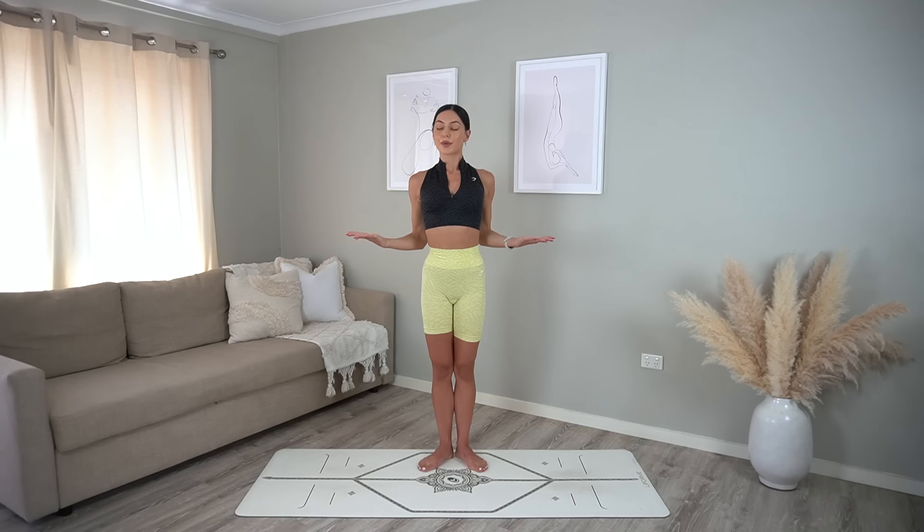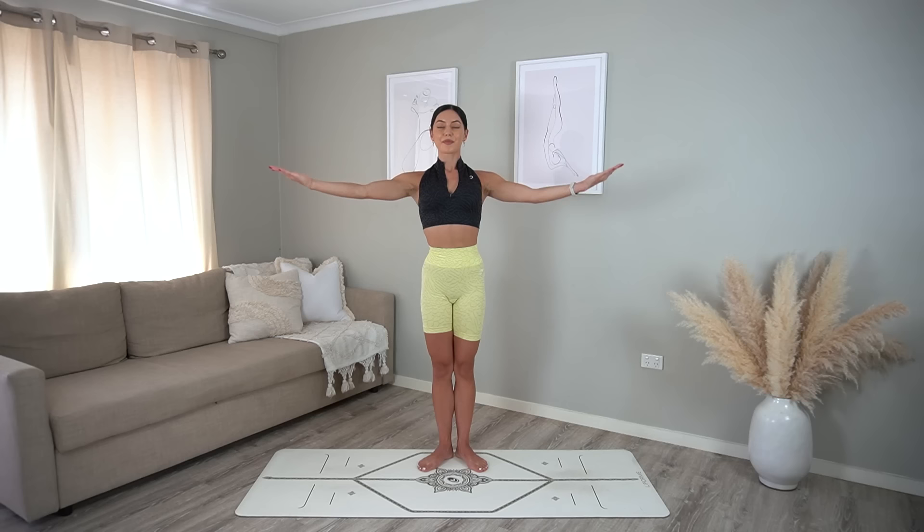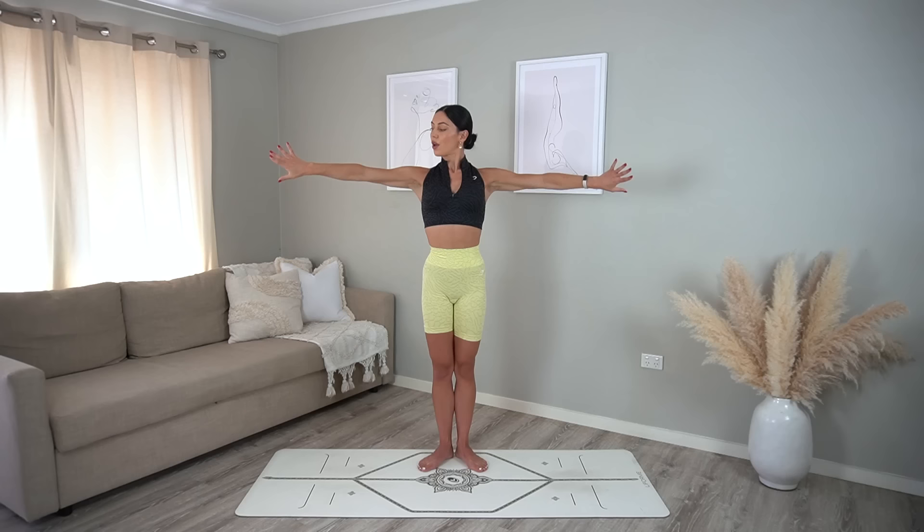Two more and last one — hold your arms out and let's draw little circles. Keep drawing your shoulders back and down. Eight more, seven, six, five, four, three, two, one — and reverse. Keep breathing, eight more, seven, six, five, four, three, two, one.